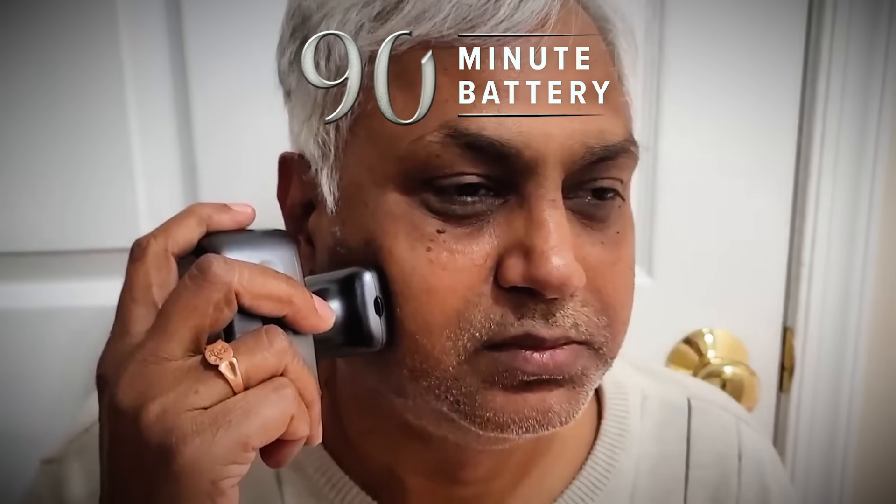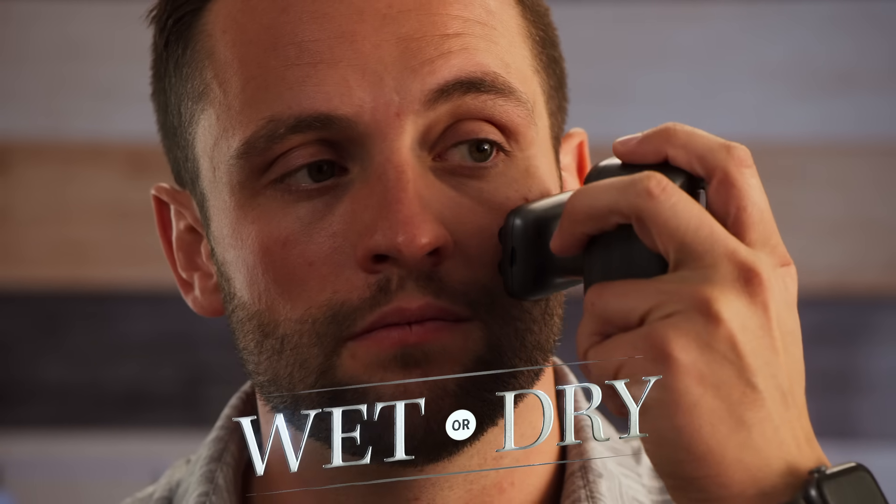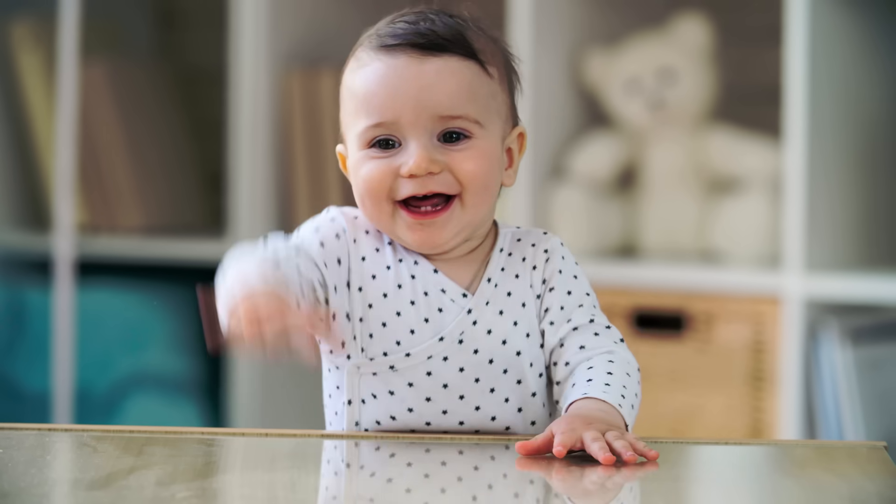It has a battery life of 90 minutes. Wet or dry, it's precise, so you don't have to worry about accidentally taking off too much, making you look like a baby again.